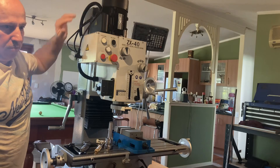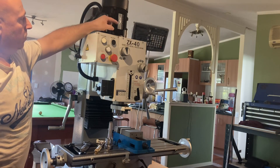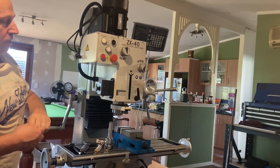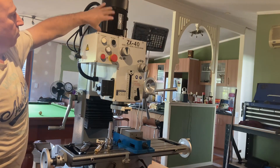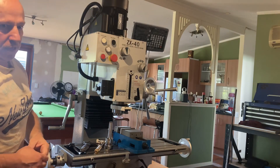Once I get into the project I'll show you exactly what I need. But for now, to tap the 16mm thread, to give better access to it, the motor is in the way. So I'm going to remove the motor so I can swing the tap handle around. I'll start with that.